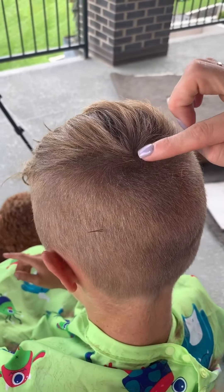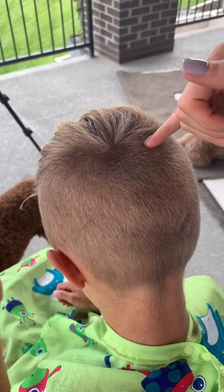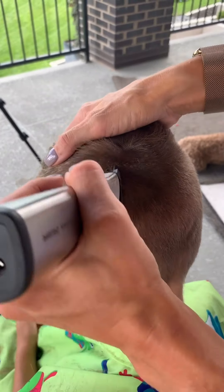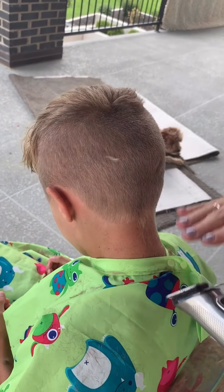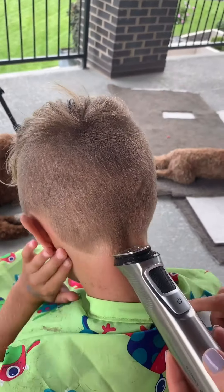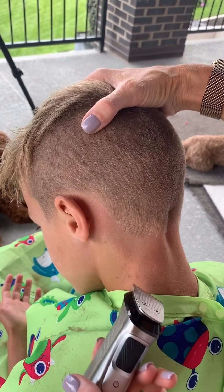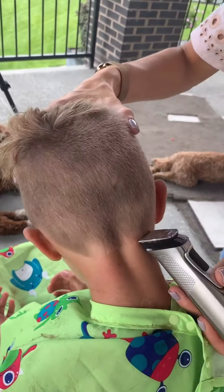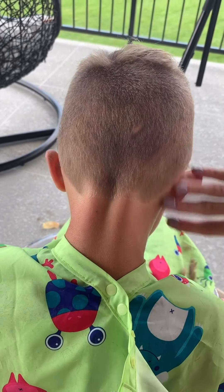A lot of boys have a little cowlick right here, so I just make sure and have the back start at about the same point that their cowlick is at, just so you don't have any weird things. I usually try and take it in a line just right across the back where their hairline naturally starts to curve up. It's just totally personal preference, but I do like a curve — make sure that the curve matches up with the other side.